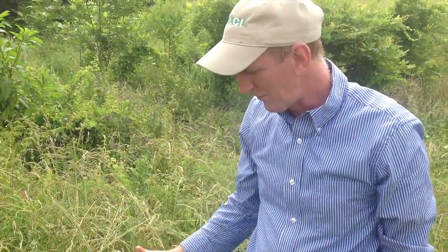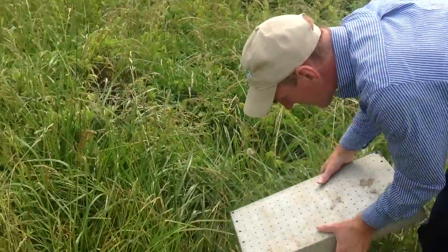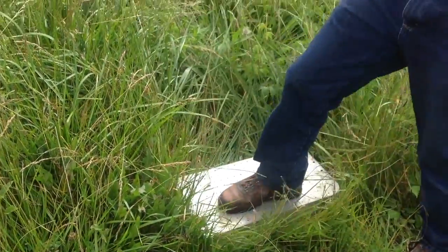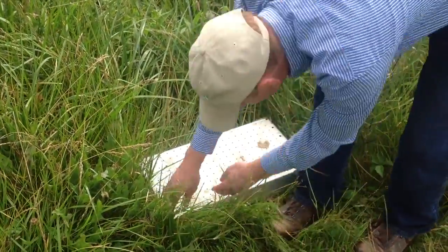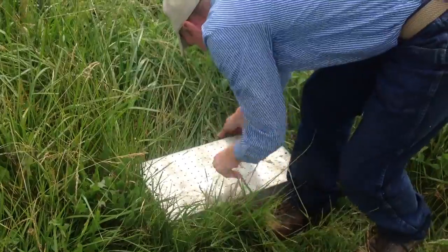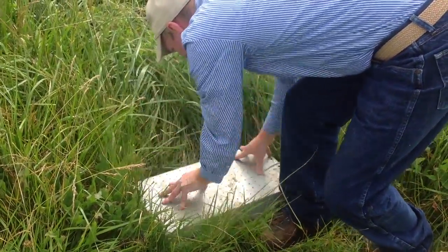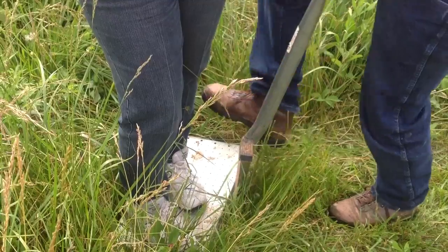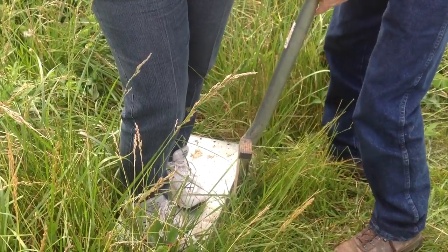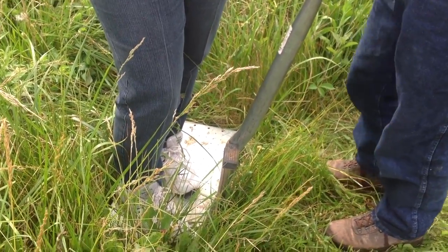You'll see that later when we cut this. So what we do is, I turn this upside down like so, where you get the vegetation up around it. Then I have a helper stand on it. Then I take as straight a shovel as I can find, and then I begin the process of trimming around the sample.